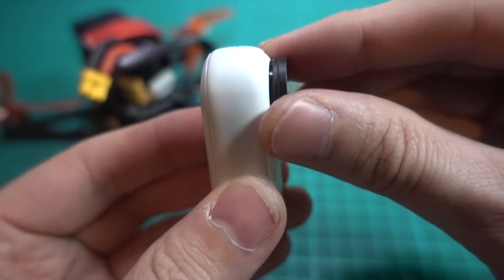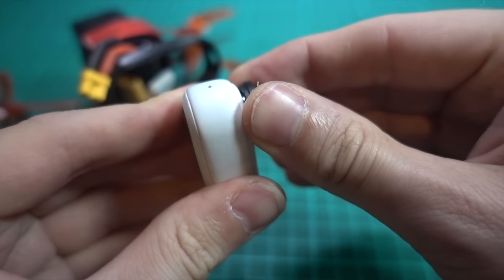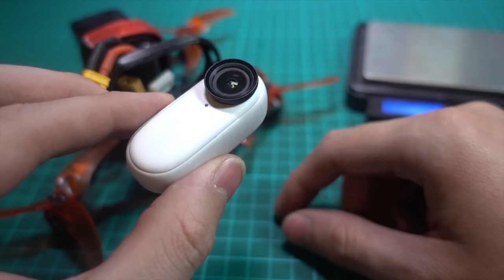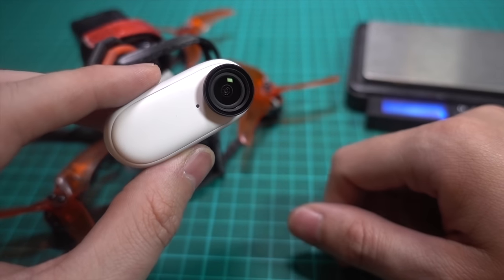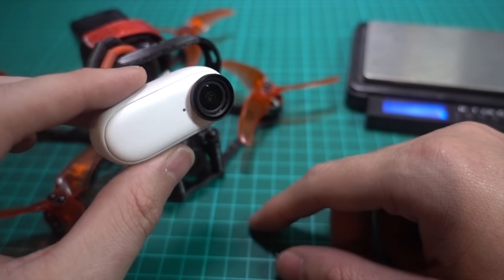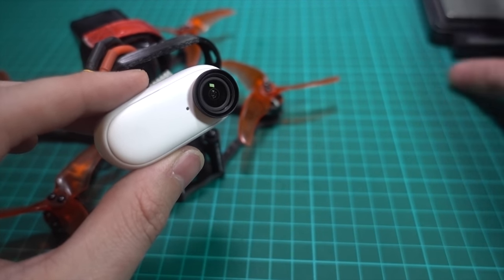This time we've got a removable lens, which is one of the problems with the first one — if you bashed the lens up you couldn't replace it, so you were absolutely finished. There are ND filters as well on there, although I haven't been using the ND filters.